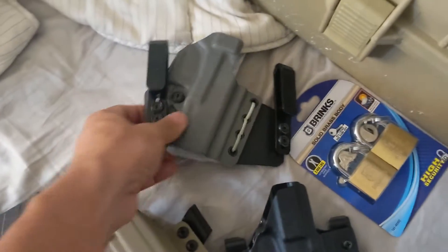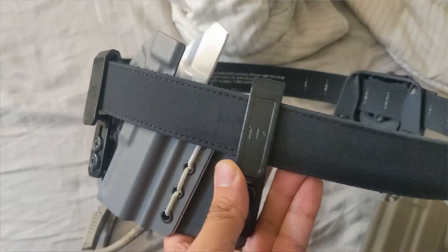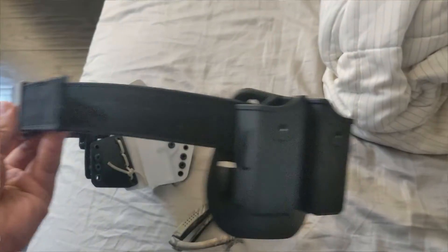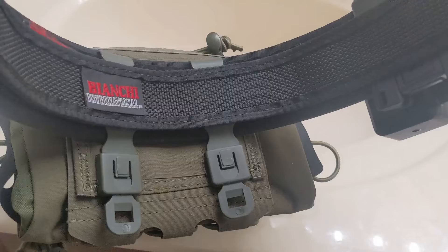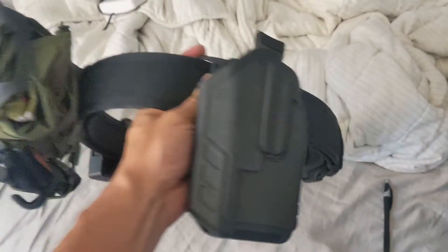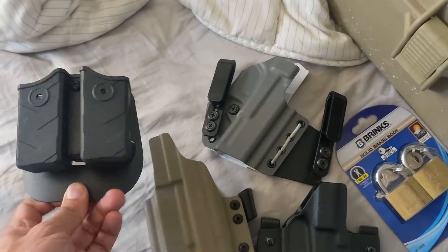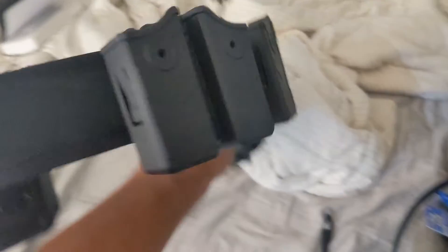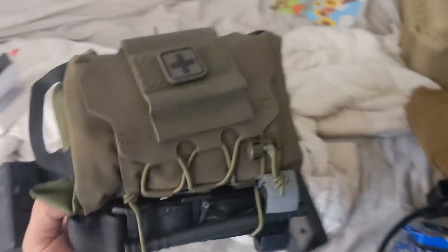I'll have a few holsters. I'll be wearing my Nexbelt on me for the class while using the Glock 26 with a Tier 1 Concealed holster, but I'm also bringing my competition shooting belt with a Blackhawk Omnivore holster. I have a cheap two-magazine carrier with paddle attachment that works well with my EDC belt, plus some cheap magazine carriers with Blade-Tech hardware. I have an IFAK on the back in case of any emergencies at the range.